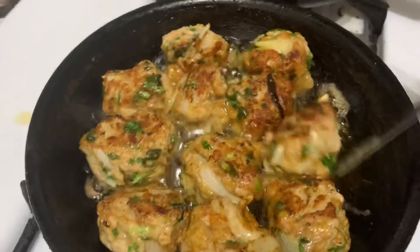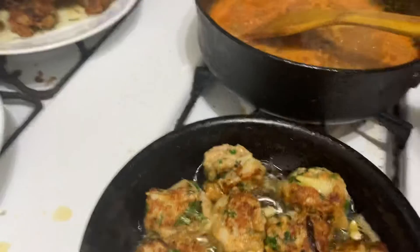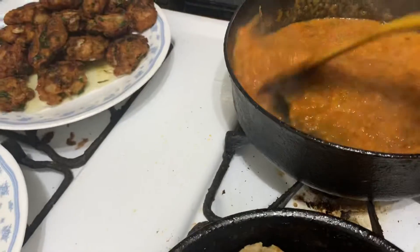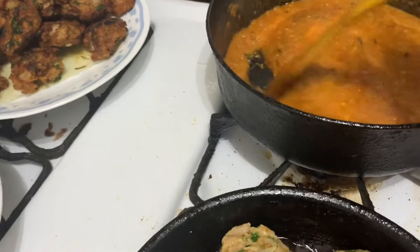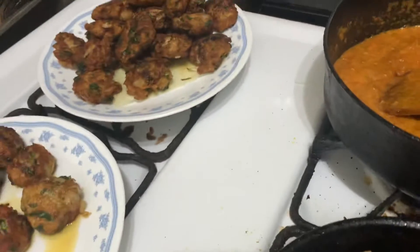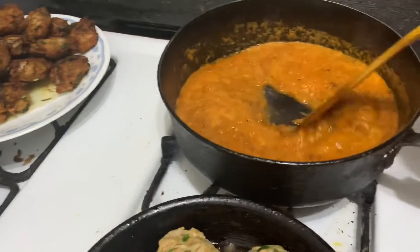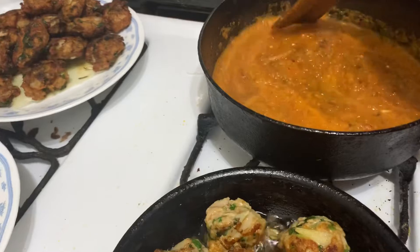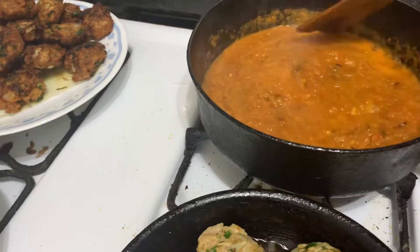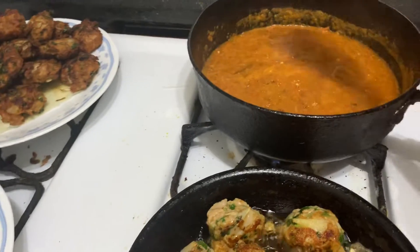Dry or cold — I'll use this way. I'll make it in the middle of the pan. It's a little bit of a cut. I'm going to put a little bit of a white leaf. I'll give this a little bit of a cut and we'll put it in the bowl.